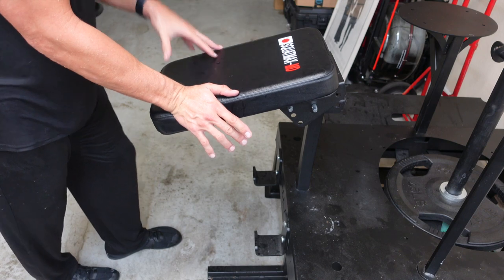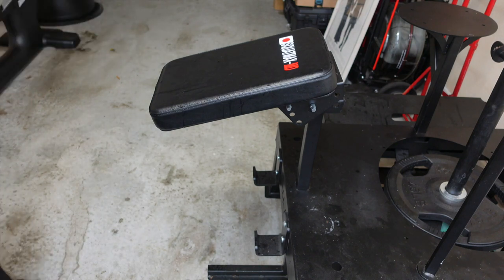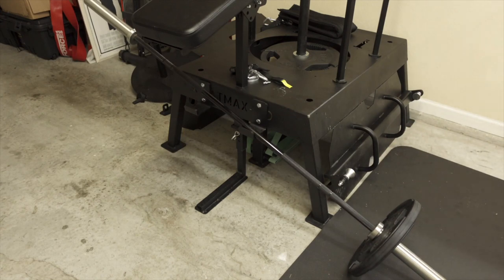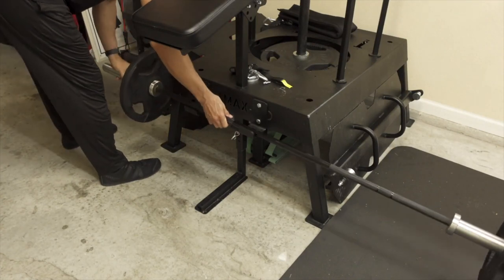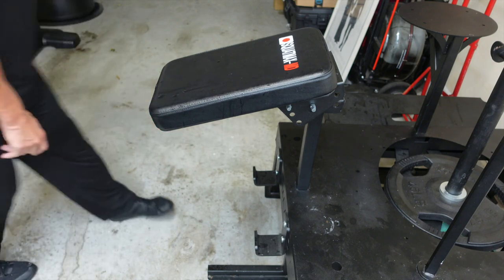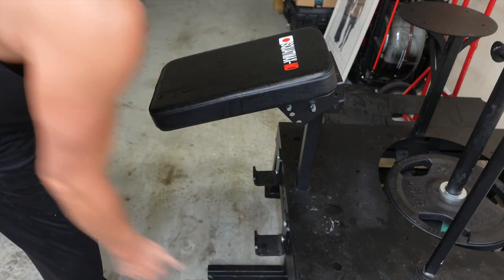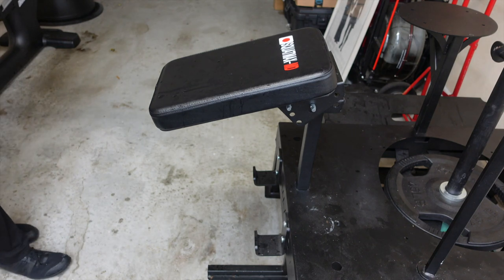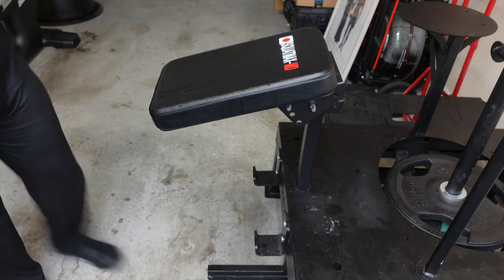The Squat Max is more of a physical therapy device than just gym equipment in my opinion. Here is the pad that most people think is just for chest-supported rows — you can see the little j-hooks for those rows. Using a shorter barbell like the Freedom Barbell makes it a lot easier to load and unload because a longer barbell has a pendulum effect. One improvement I'd suggest: widen the j-hooks closer to the edge to make loading and unloading easier, though it might affect structural integrity.